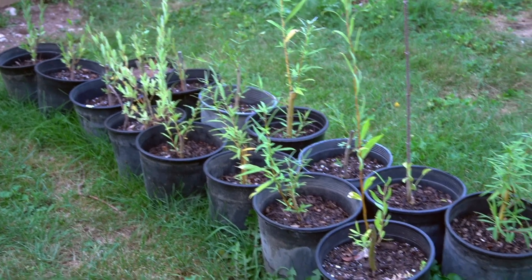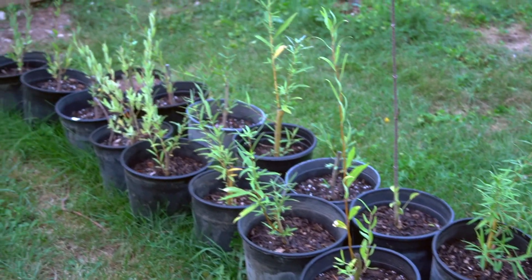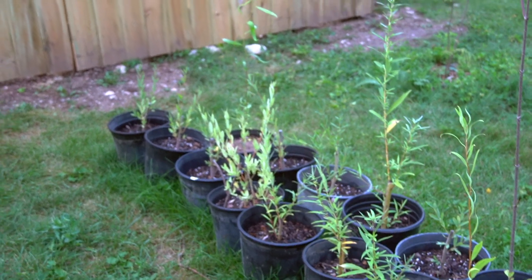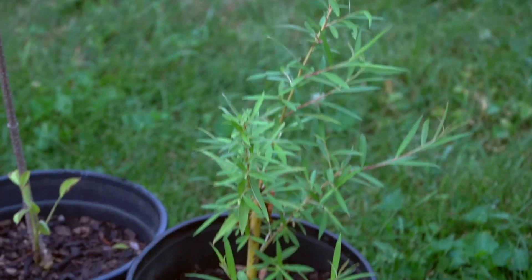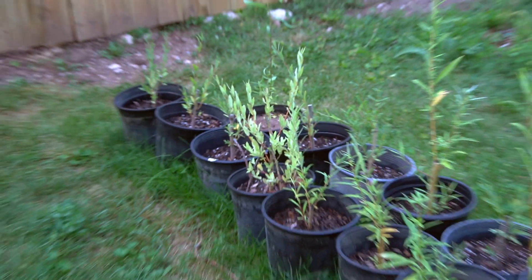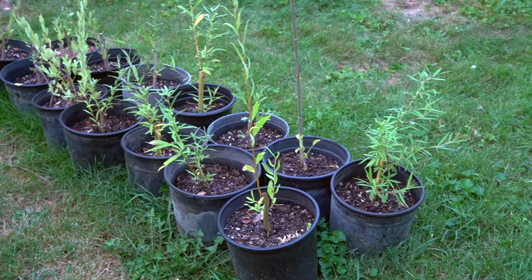I will put these into the ground early, early spring. Throughout the winter I'm going to keep them in the garage and they'll overwinter just fine — it'll be about 15 degrees warmer than the outside temperature in there, so it's going to be easy on them and I won't have any damage at all. These willow trees can also grow for several years in these pots; usually about two years until I'd really want to get them transplanted, but realistically they could go even longer.